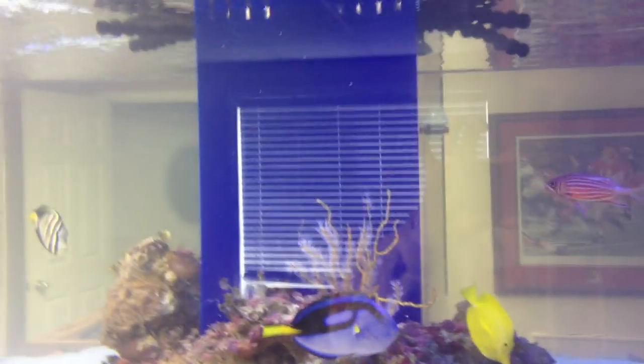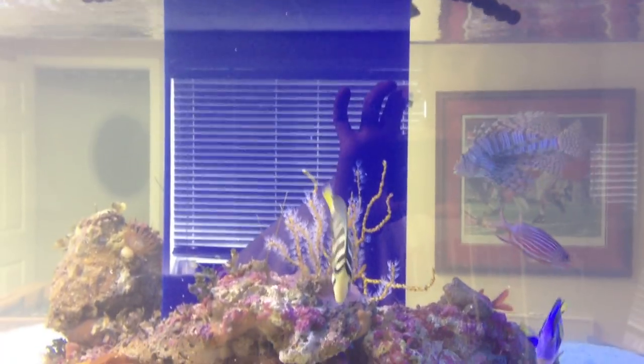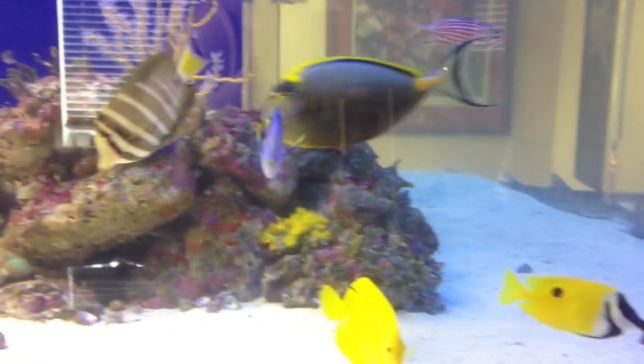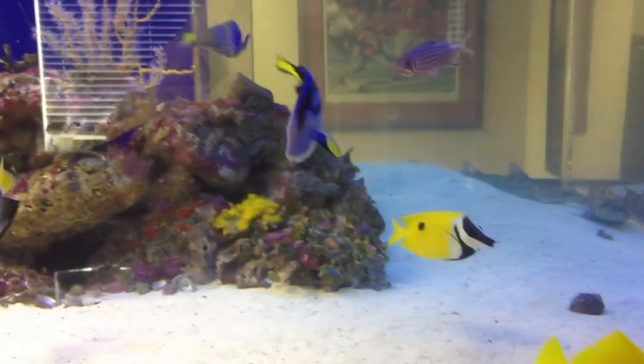There's an Australian harlequin tusk, a blue tang, a blonde naso tang — he's about 10 to 11 inches — a sailfin tang, and a yellow tang. Today I can see he's got a little split in his fin, so I don't know if something got a hold of him or what.